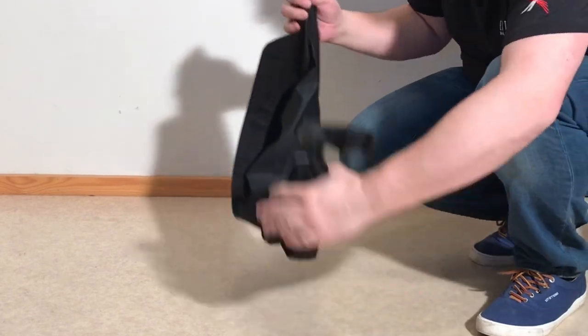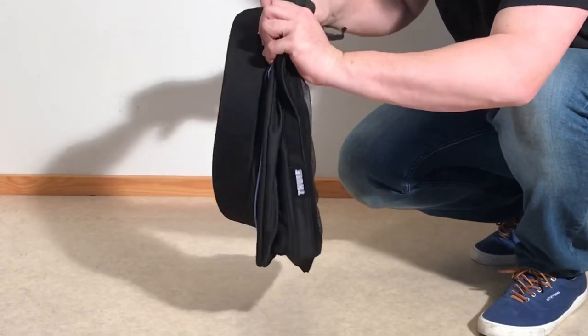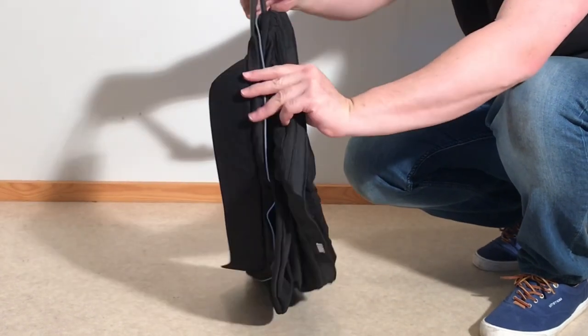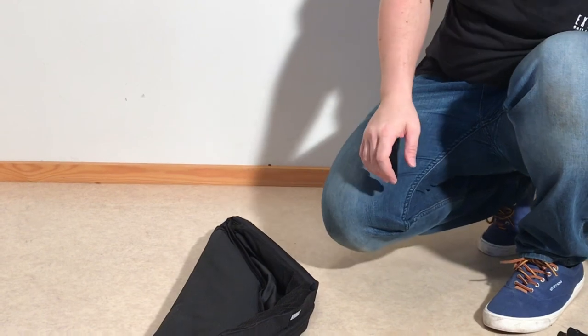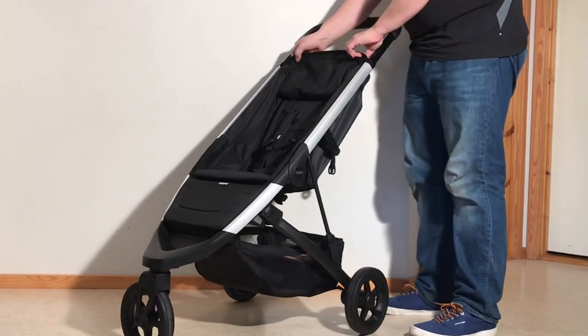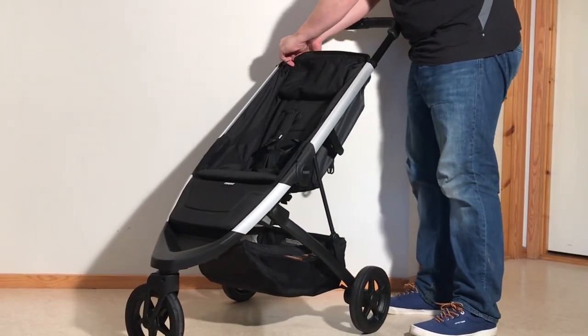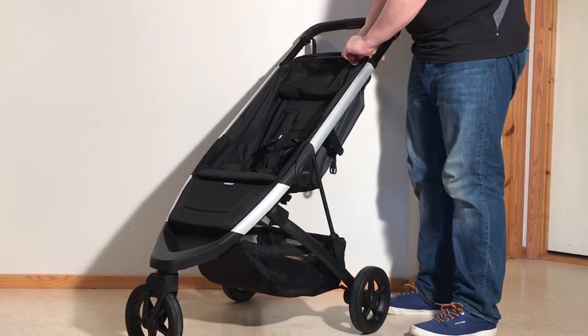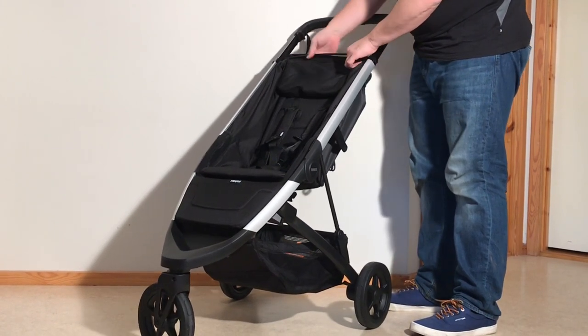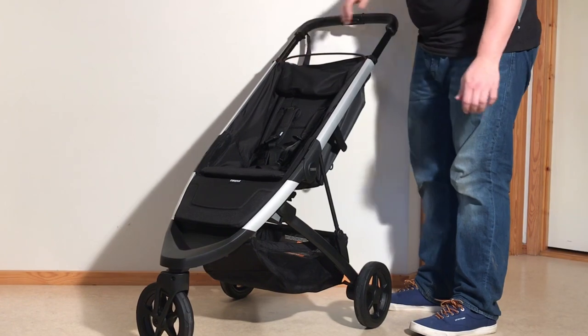Sliding out the middle one first, and then pulling the other two out. When it comes to the rest of the seat textiles, the first thing you're going to want to do is unzip here at the top and detach the seat textiles from this crossbar up here.